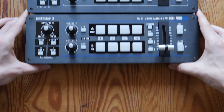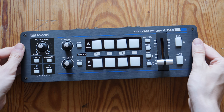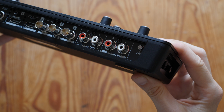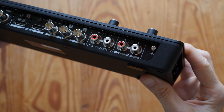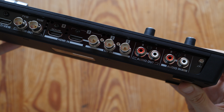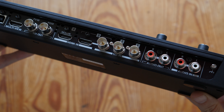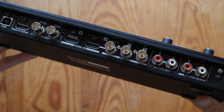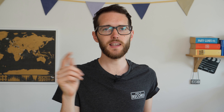Next up, let's talk about the V1 SDI. This one's pretty similar to the HD model — up front you have all those nice buttons, and on the back you have audio in and out. You have a total of four inputs on the switcher but with five connections: one and two are SDI, three is either HDMI or SDI, and four is HDMI. Input four also has a scaler built in, but we'll get back to that a little bit later in the video.